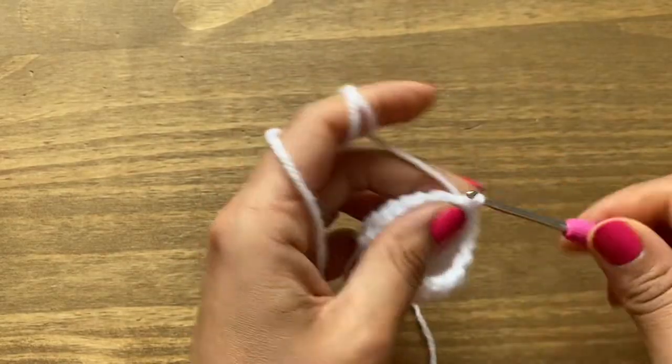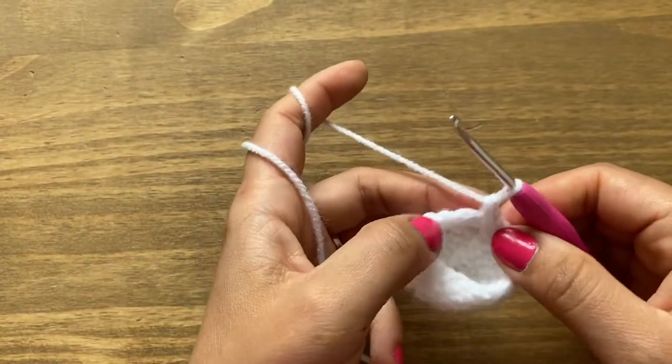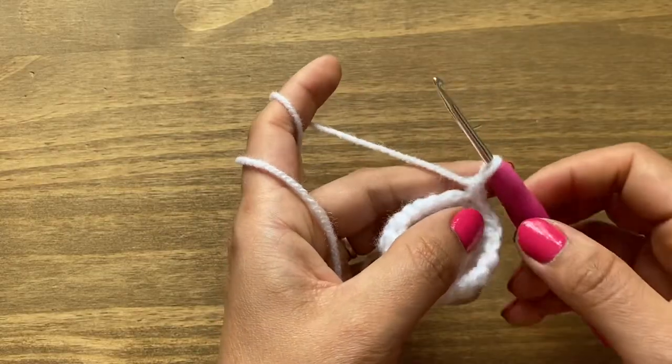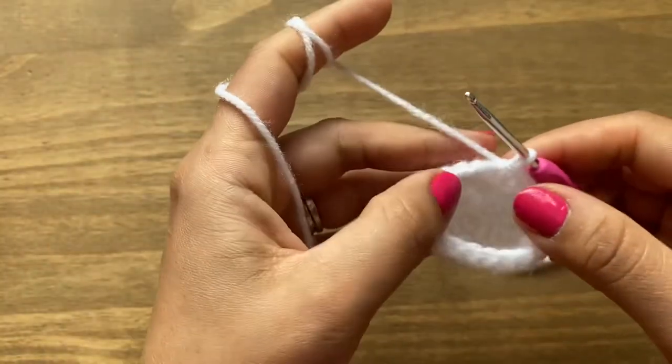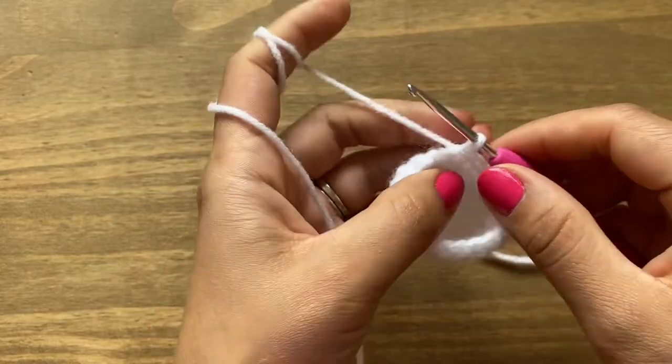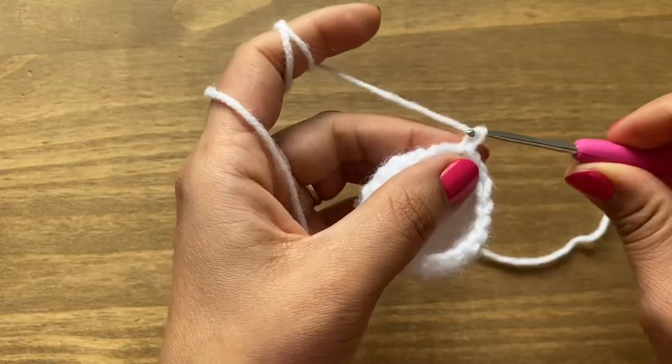Work two rounds of single crochets, both starting with chain one in the same stitch, going all the way around. At the end of round ten you'll have a total of 20 stitches.